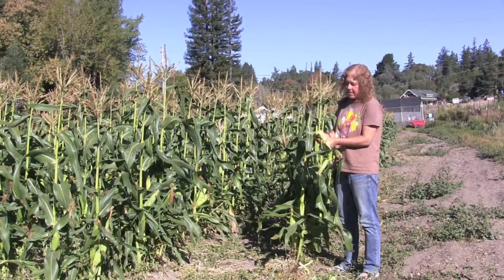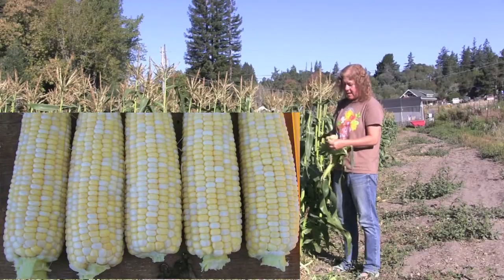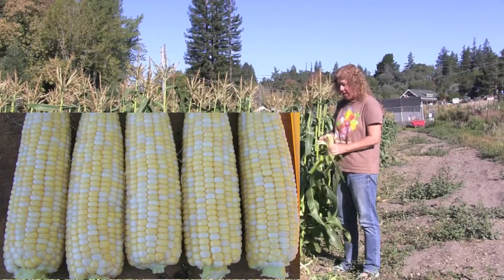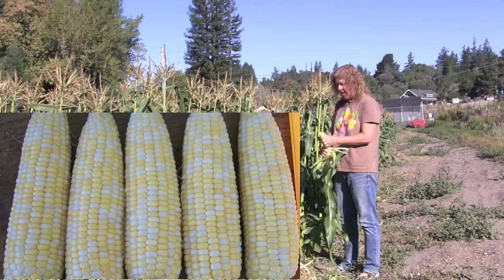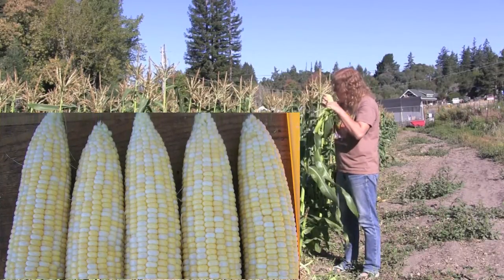This is a beautifully ripe ear of corn. On these perfectly ripe ears of corn, you can see that the kernels are plump in straight rows and filled all the way to the tip.